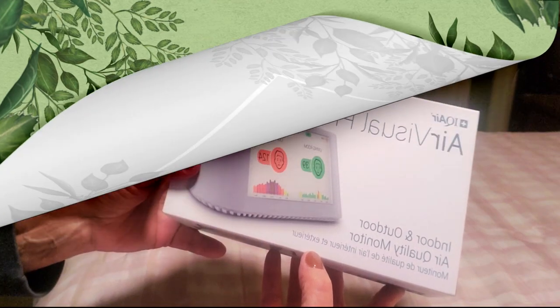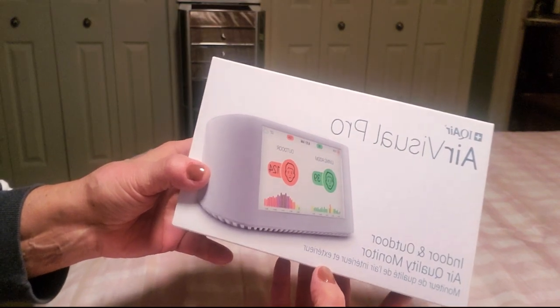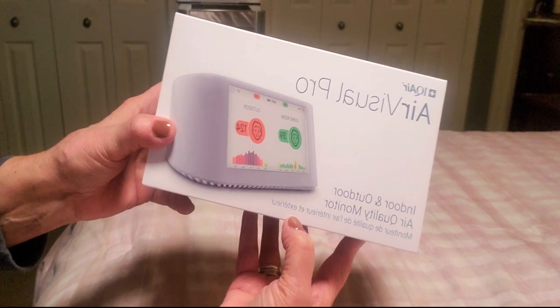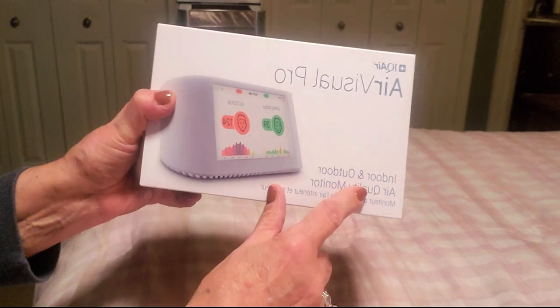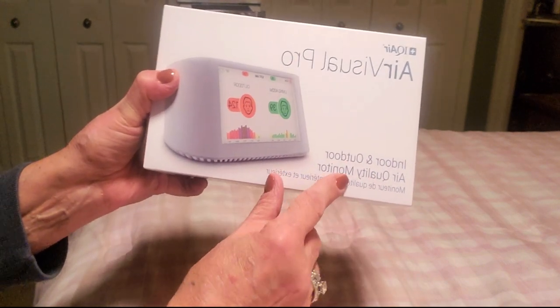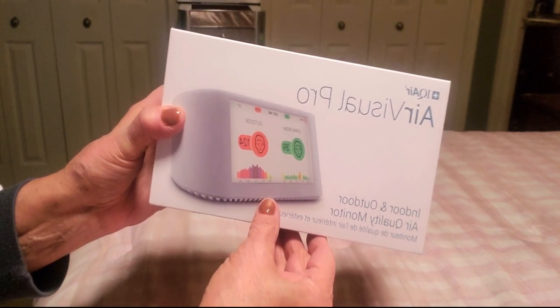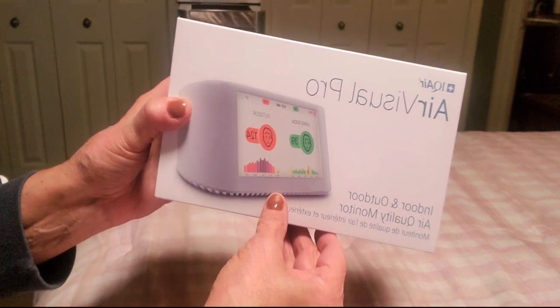Now we're going to be unboxing and I'm going to show you how to use this IQ Air Visual Pro. It's an indoor and outdoor air quality monitor. I'm super excited to unbox this and see what it's all about, so let's get started.